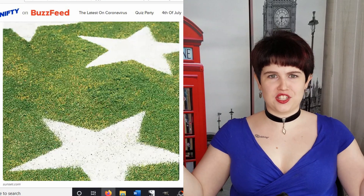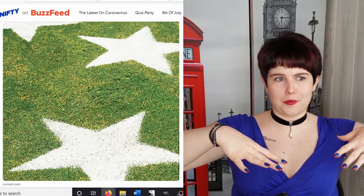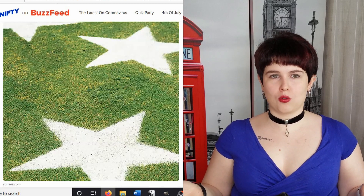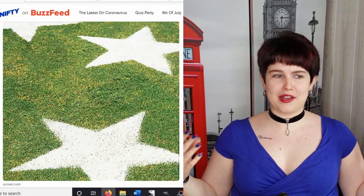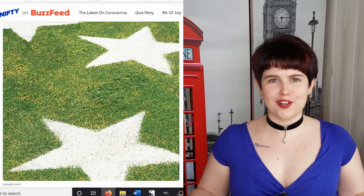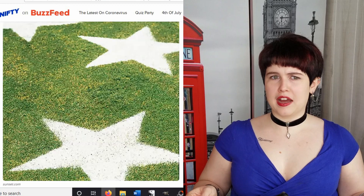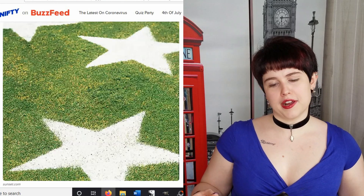Basically, you cut a star stencil out of a piece of cardboard so you have a star hole in the middle, and then you take white spray paint and spray paint stars on your lawn. It's kind of cool — this could work really well for a big gathering, or maybe you could make some kind of star hopscotch game for kids. Also, is this good for your grass? It just seems like it wouldn't be environmentally friendly to be putting paint chemicals on grass, but I don't know.